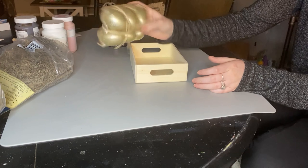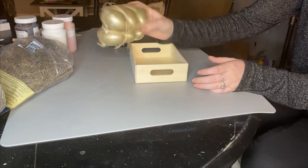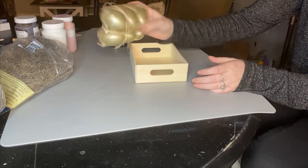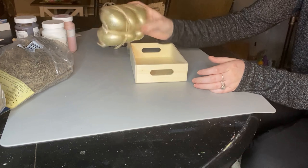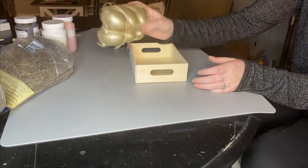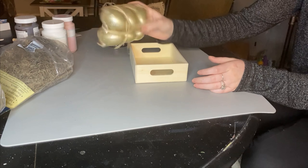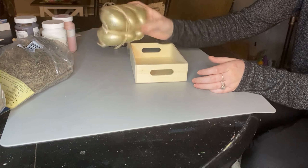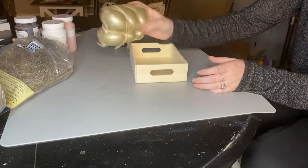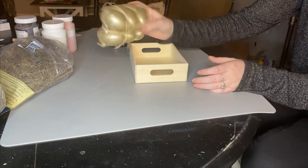I'm just painting the eggs, and this was obviously not the best technique — I learned that the hard way because I got paint all over my fingers. I ended up taking Dollar Tree marshmallow sticks, since each egg has a hole at the very bottom, and those sticks were the perfect size to hold the egg in place while painting every single side. I recommend giving the eggs at least two coats of paint, especially if you're using chalk paint, since the eggs are plastic.